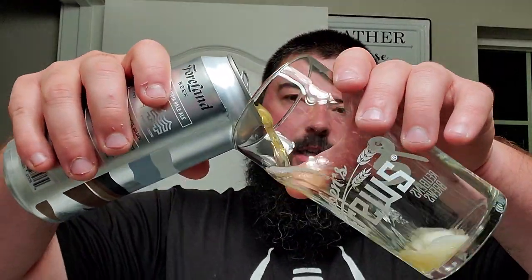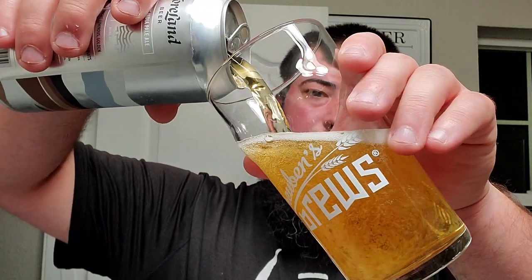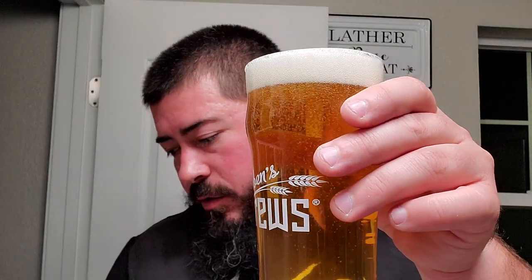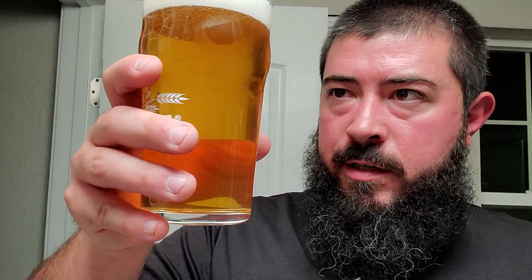I got the Rubens Brews glass here and it is quite the light colored IPA. Not too shabby at all. It might look a little bit darker on camera but in person it's got a somewhat bright hue to it. Nice — it's more of a floral than citrus nose.